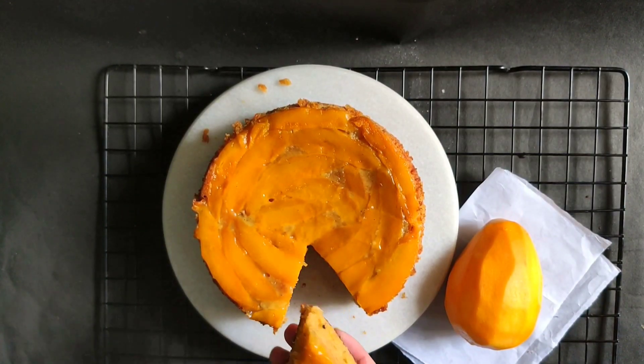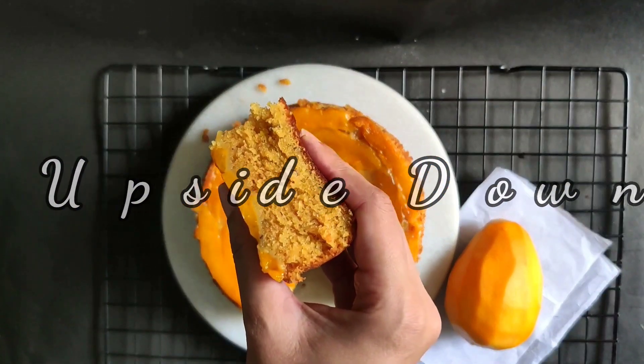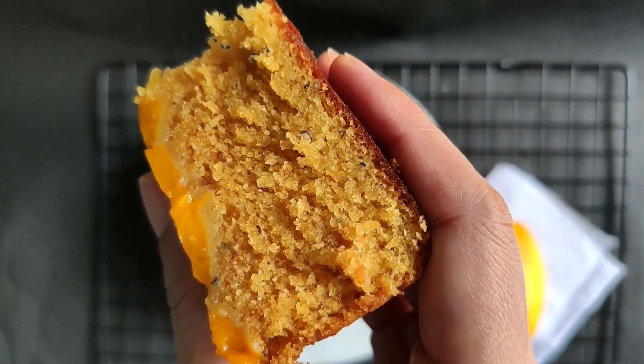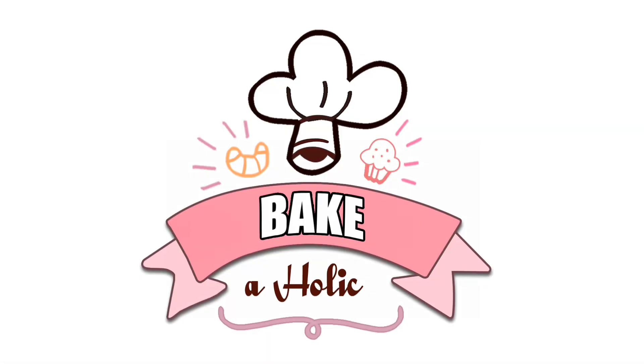Today I am making mango upside down cake. Welcome to Bakeaholic.